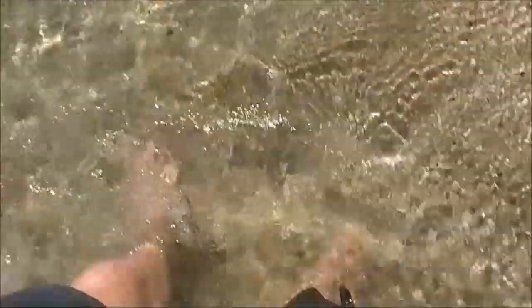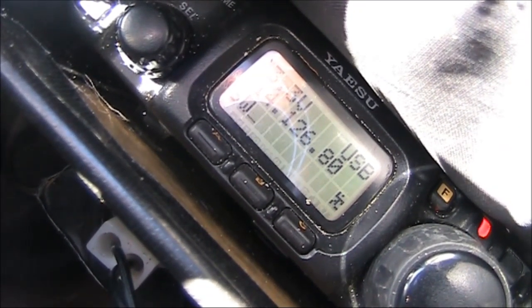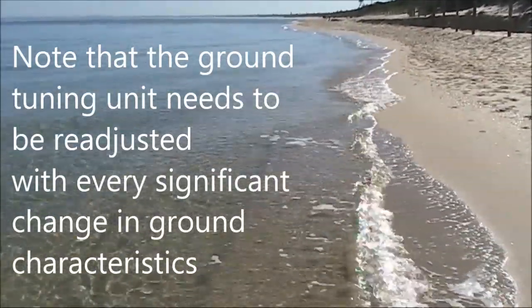But now in the water, it is pretty much one to one. This once again shows the significance of the water's effects on the ground characteristics.